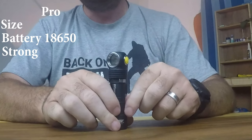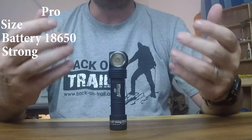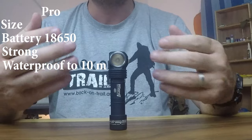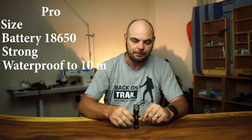It is very strong — you can drop this from a height of 10 meters and it won't break on you. Furthermore, you can have it submerged into 10 meters of water without any problems; you can dive with it. Those are very, very important criteria for me.